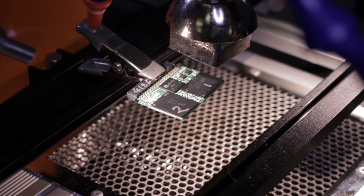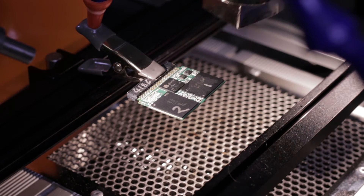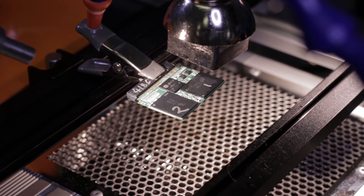So right now the nozzle is all the way up; I'm just going to fire it up here. Once the temperature reaches 700 degrees, I'll start bringing it down, and that will begin melting the solder.